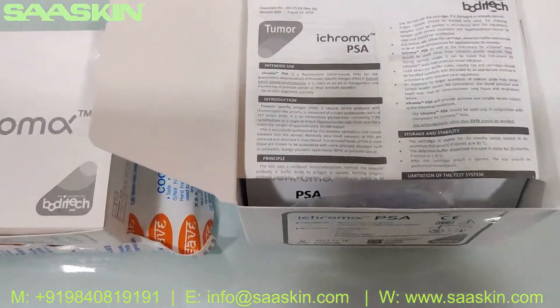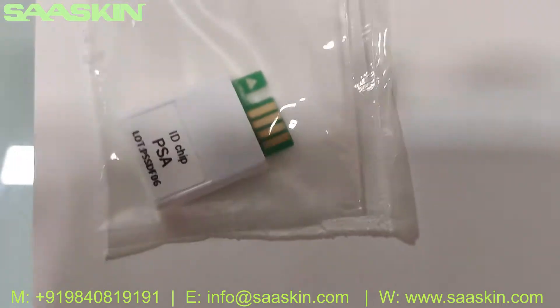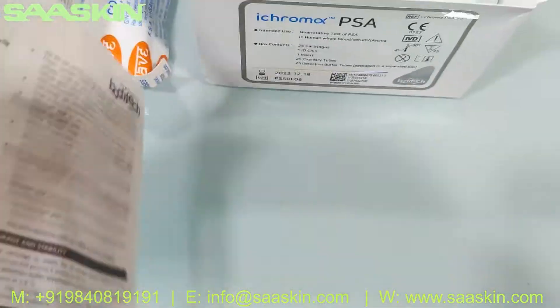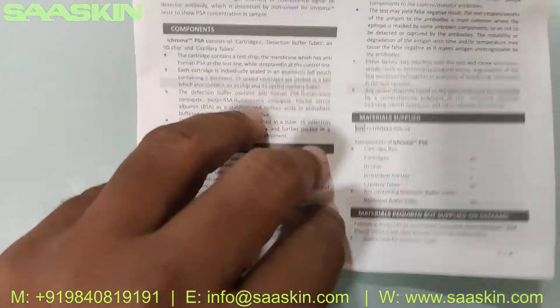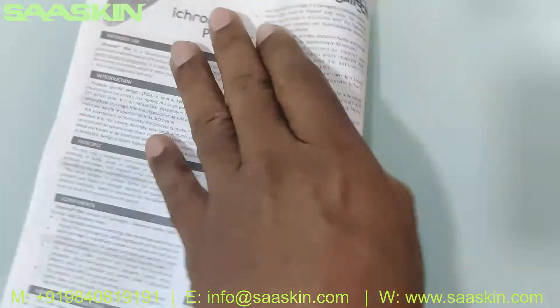If you look inside the box, once you open it you can see there is one ID chip. This ID chip sticks on the inside of the box, and you get one insert — that is the instruction user manual with complete details about the total test procedures, key components, and the limitations of the test.